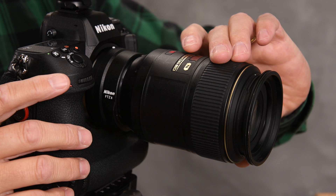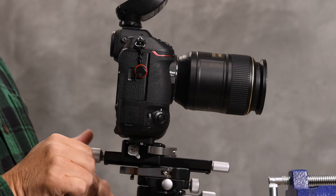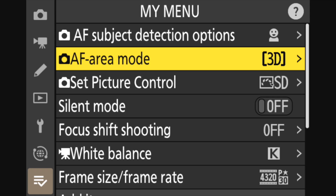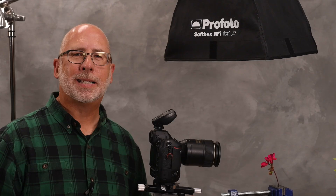The old-fashioned way of focus stacking is simply advancing the focus manually, either by hand or by using a rail system. However, with the Z9 and other camera models, you can set up the camera to advance your focus for you.